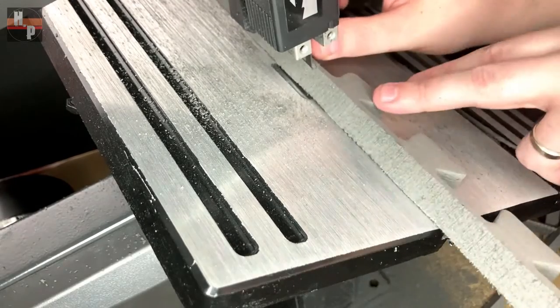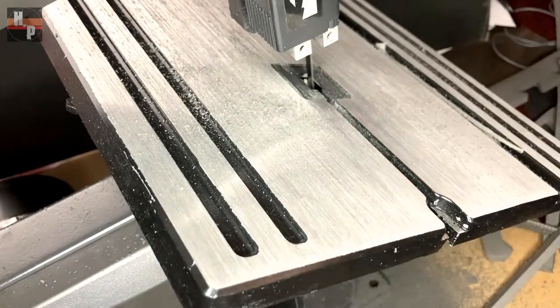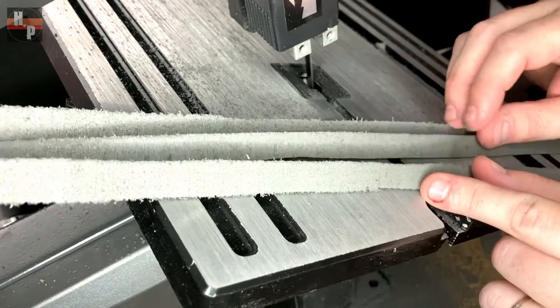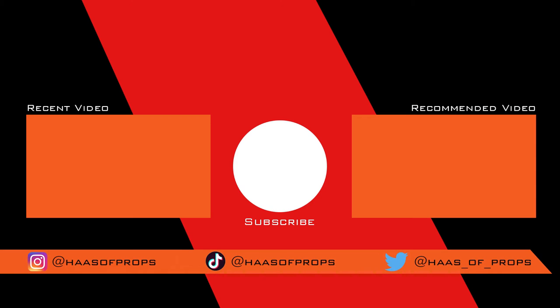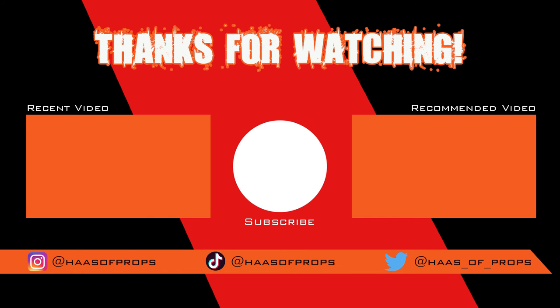I hope you find this tip as useful and handy as I did. If you did, be sure to give this video a thumbs up, share it with friends, family, or someone you think it may help. And subscribe to House of Props to see the upcoming project I needed so many of these dowels for. And remember, if you are building any of my builds or using any of my templates, feel free to tag me at House of Props on Instagram, Twitter, and TikTok — because I would really like to see your fantastic work. Thank you for watching and I'll see you next time.